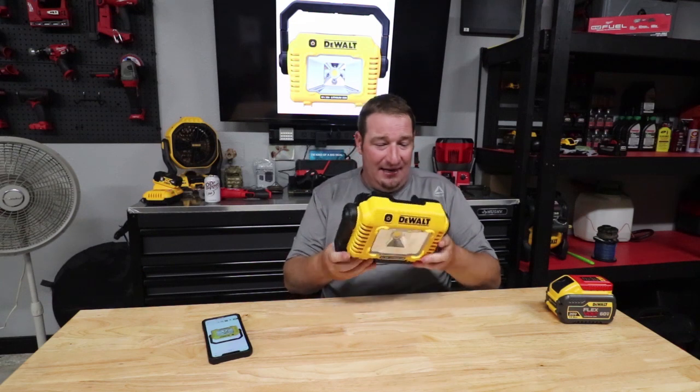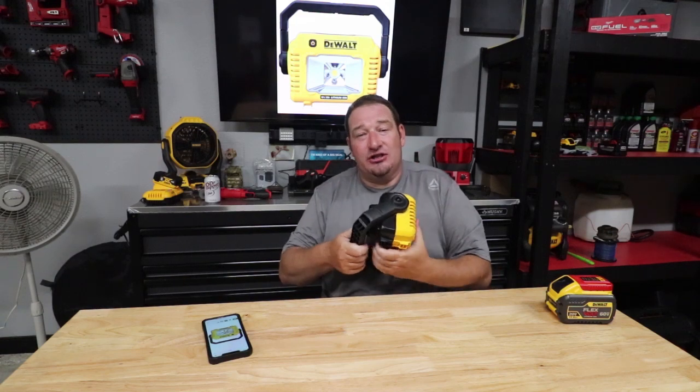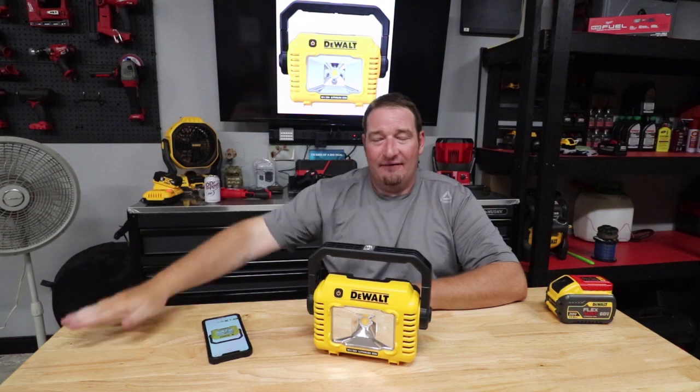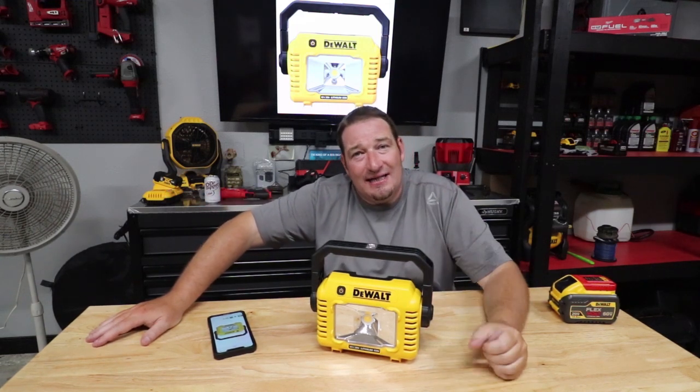Couldn't believe this little light when I got the box and it said 2000 lumens, because that's a lot for such a small, compact, versatile light. If y'all have any questions, feel free to comment down below. Until then, thanks for watching guys, and we will see you in the next one.